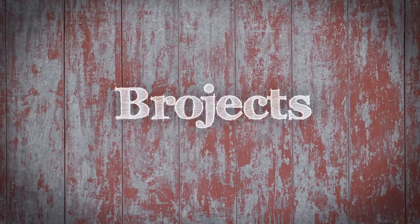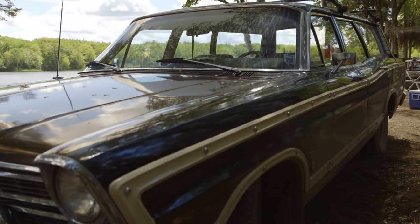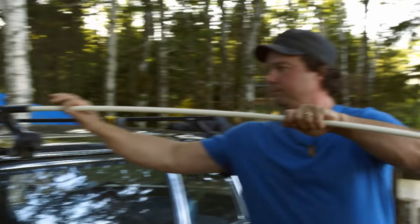I'm Andrew. I'm Kevin. Welcome to Bro Jacks. Yesterday I impulse bought this 1967 station wagon with the big woody sides and we decided to turn that into our weekend project.